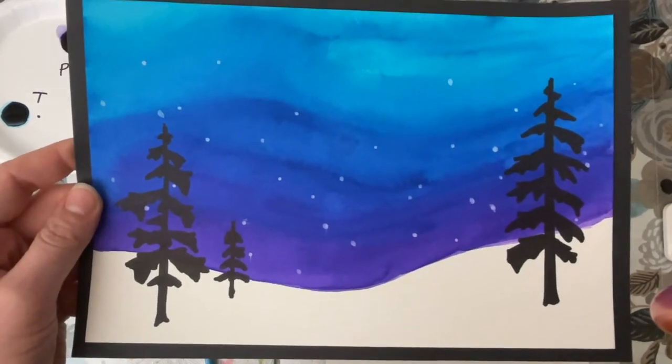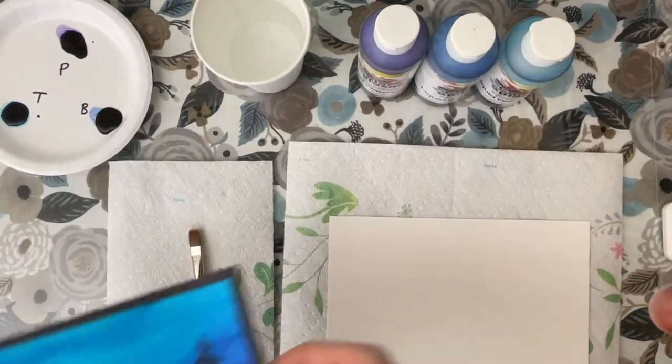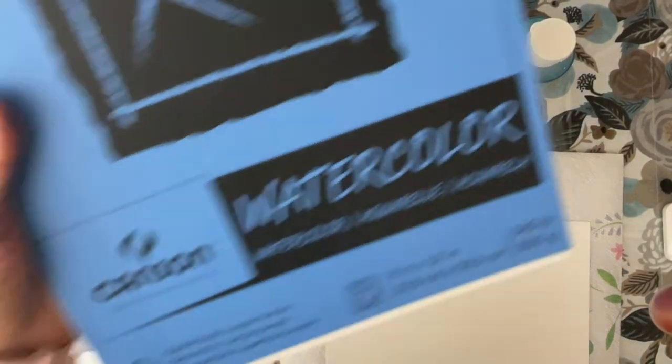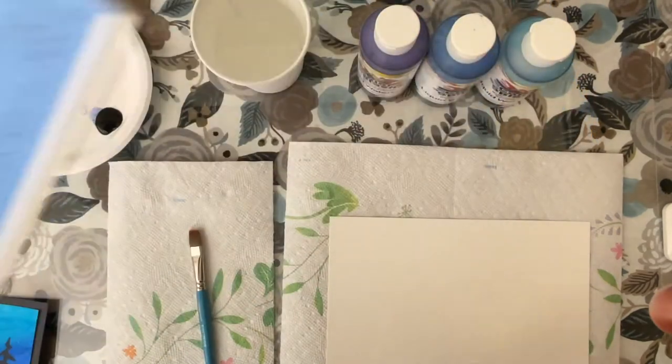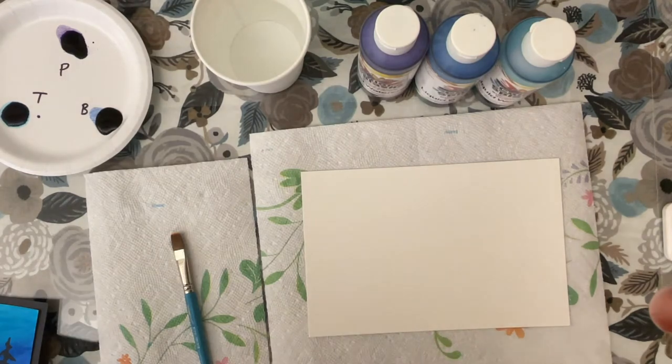Today we're going to be making these winter landscapes. In order to create this project you're going to need some watercolor paper. I'm using the Hansen brand watercolor paper in size 9 by 12. However, I've cut the sheets in two so this sheet is 9 inches by 6 inches.